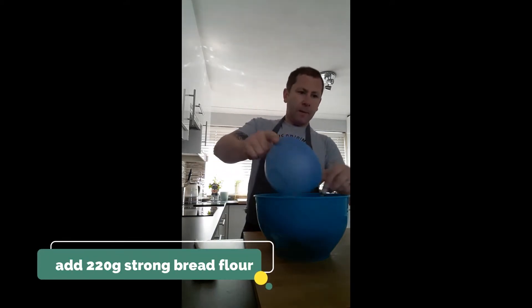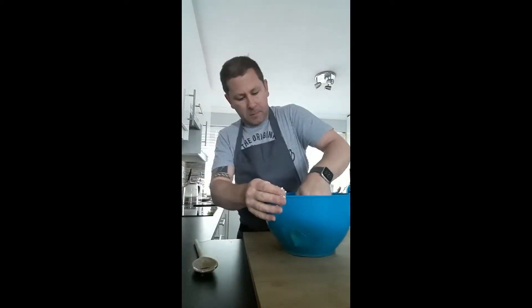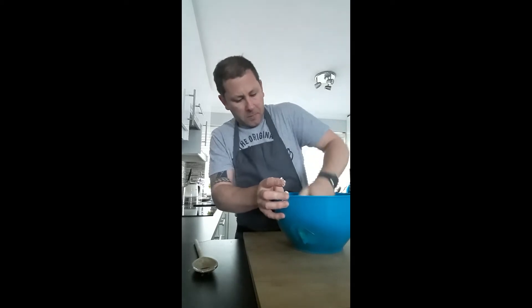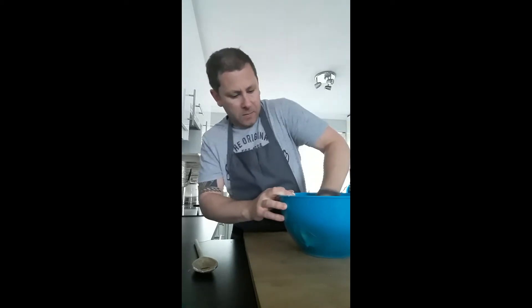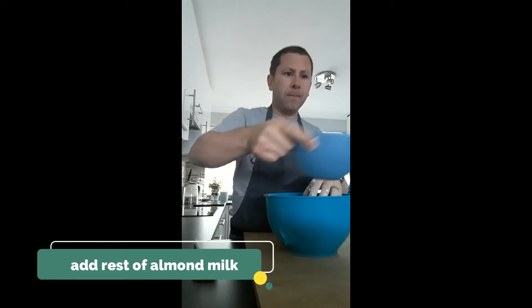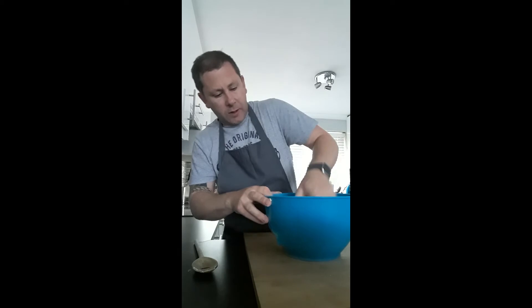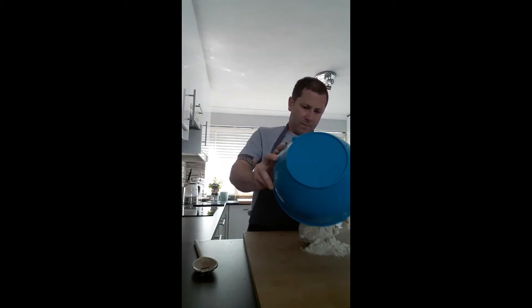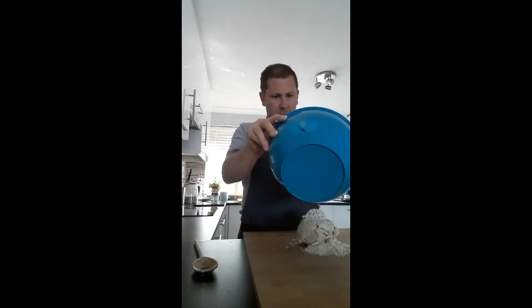We start adding 225 grams of bread flour into that. It should start to look more like a dough consistency — start getting your hands involved. We add a further 100 grams of bread flour to bring the dough together.